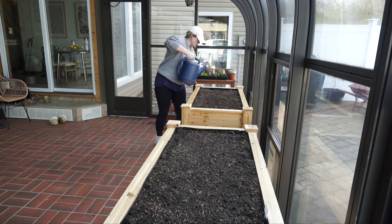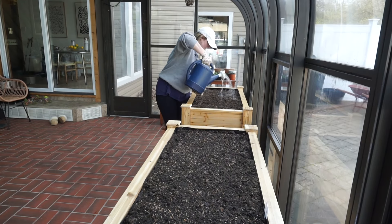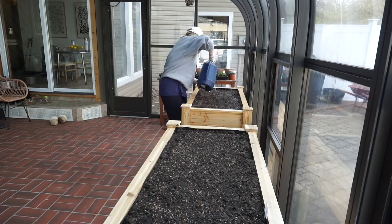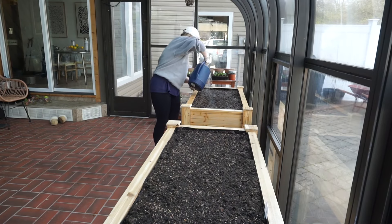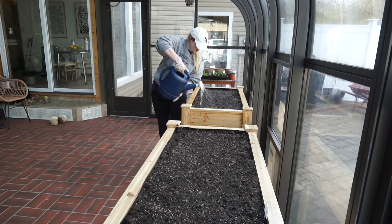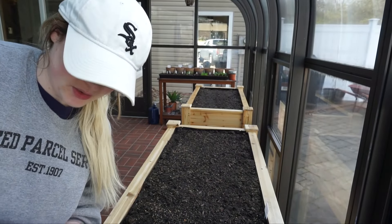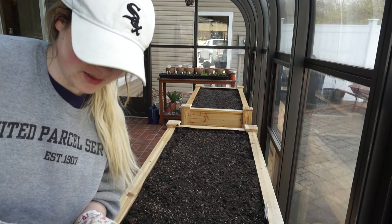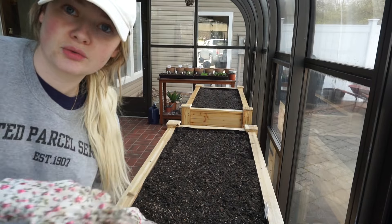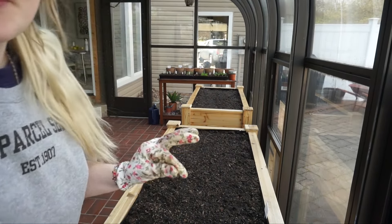I just filled my watering can up — I just want to get the soil moist, just prepping it so it'll be ready when I start planting. My stuff isn't quite ready for transplanting yet. It's probably been a while since I've done plant food, so I'm going to add some Miracle-Gro to my watering can and go through and water everything — actually, I'll probably do that tomorrow.